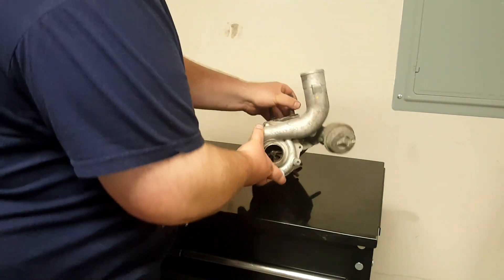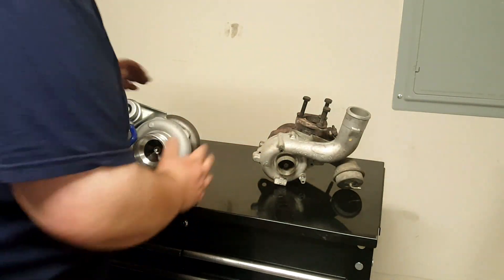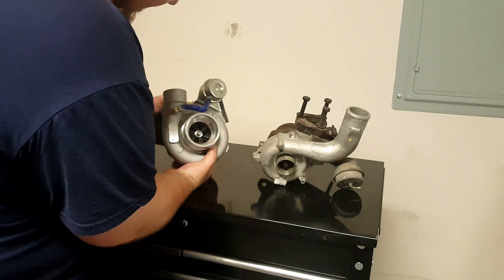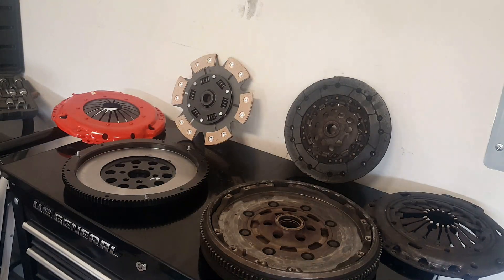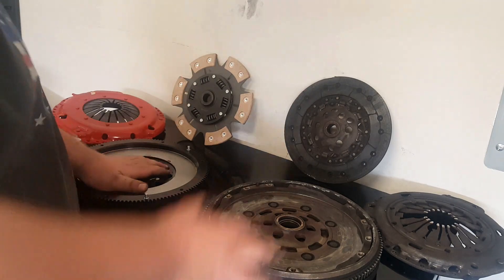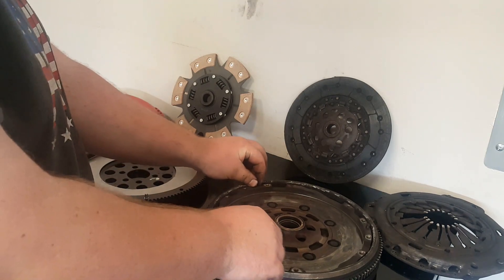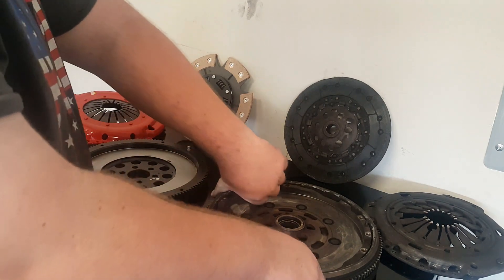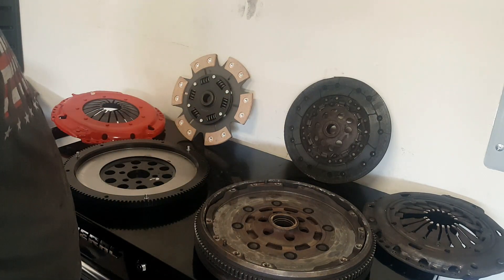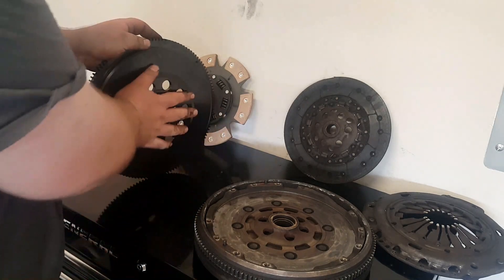Here's my nice little friend — this is a GT28 turbo charger. We have a new clutch system. Let's begin with the flywheel: there's a dual mass flywheel to make it smoother when you start your drive, but we don't need all that stuff anymore, so we got a light flywheel — a one-mass flywheel.